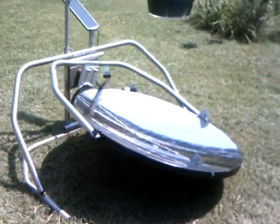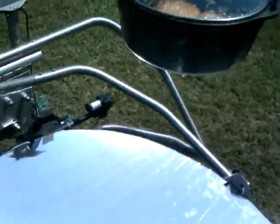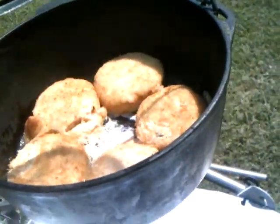Hello, it's me Bill. I got the solar campfire going, cooking some crab cakes. It's about 10:30 in the morning.